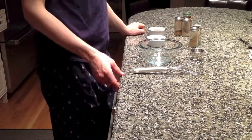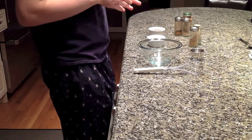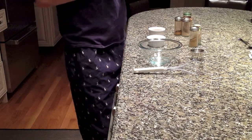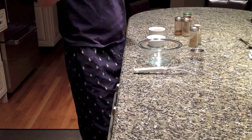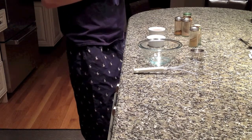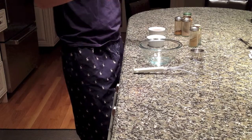Hi everyone, welcome again to Bake Your Way Kitchen. Today I'm going to show you how to do a chai spice blend. And I actually want to thank and credit the recipe to Miss Crawford, who was a contributor on EHA, where I originally found this recipe.